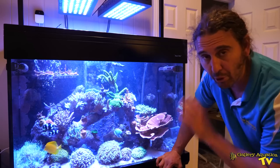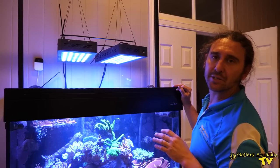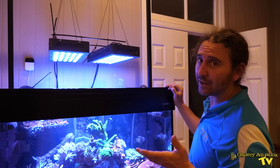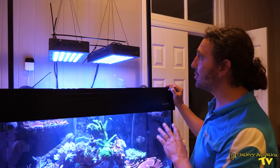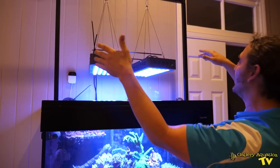We'll have a quick look at the componentry on this tank before we start the service. The lighting system is a little bit interesting. These two lights are Mars Aqua. They do put out a fairly good light but they don't have a lot of the bells and whistles of something like a Radeon or a Hydra, but they're certainly doing the job. One of the interesting things is the way that they've been mounted.